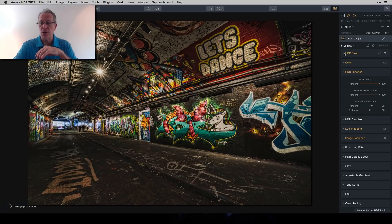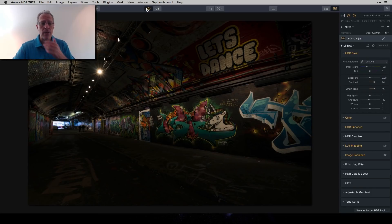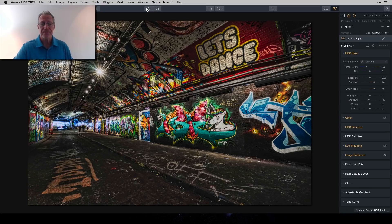Then I went to HDR Basic and got it looking like this. I cooled off the temperature a little bit, added some contrast and Smart Tone, and took the shadows down a little bit. I love playing with light in my photos whether it's HDR or not. Starting with that center exposure, I was already getting a grungy look.